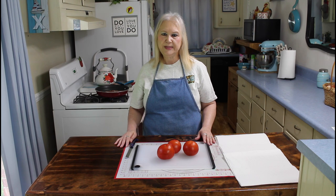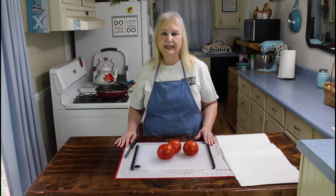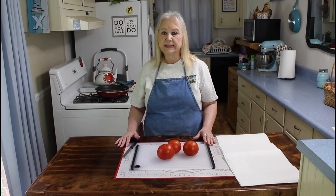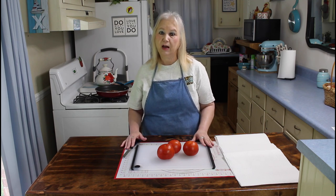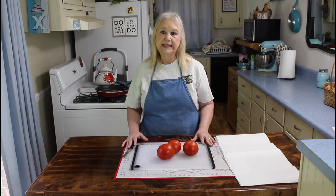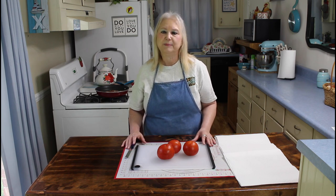Hi everyone, I'm Marie from Southern Country Living and I hope everyone is having a great day today. We're having beautiful weather here in Georgia and I hope you all are too. I know that some parts of the country it's really hot right now and we really feel for you. So today I'm going to be making a tomato pie, so let me get started on this good tasting pie.